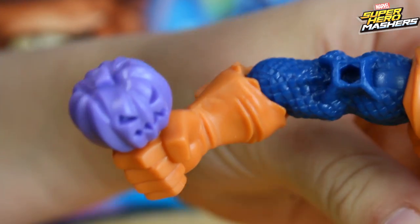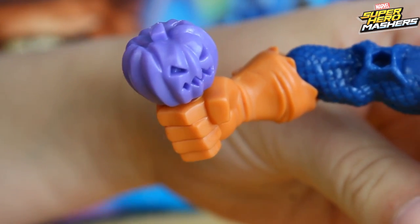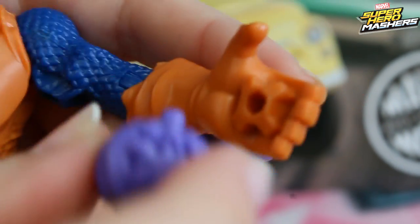He always has with him his special weapons — here we've got his quite little purple pumpkins. He's got a lot of them and also a lot of special cutouts so he can take them wherever he wants to.